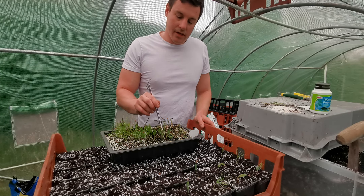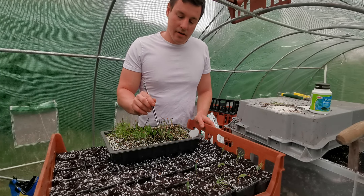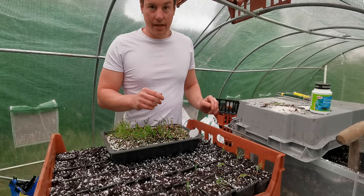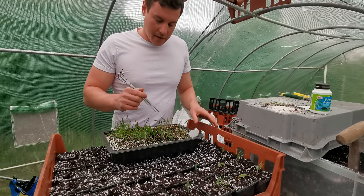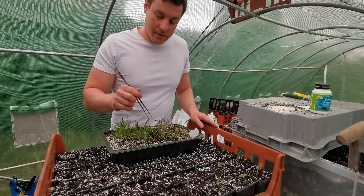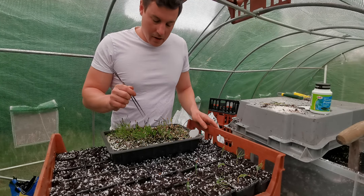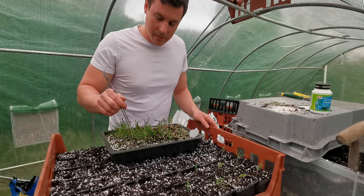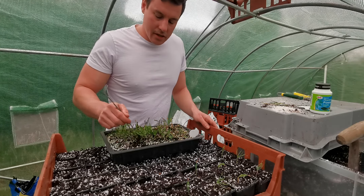This one — the needle has already popped out, I could literally just grab it, it's off. But it's a good indicator to take them out because they should all have tap roots and that's it — nothing more. Leave them in for a few more weeks and they'll have more than tap roots and they'll start tangling up.